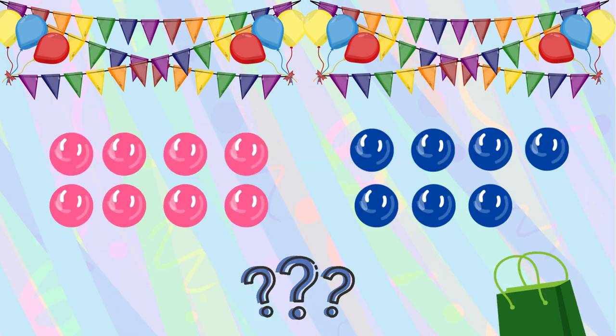Whiskers had eight strawberry-flavored bubblegums and found seven blueberry-flavored ones in the gift bag. But Whiskers wanted to share equally among all the guests. How many bubblegums did Whiskers have in total?